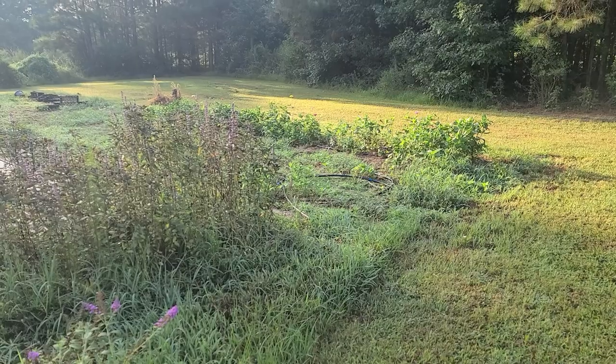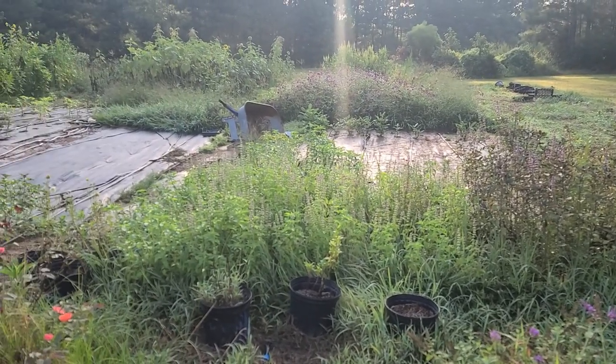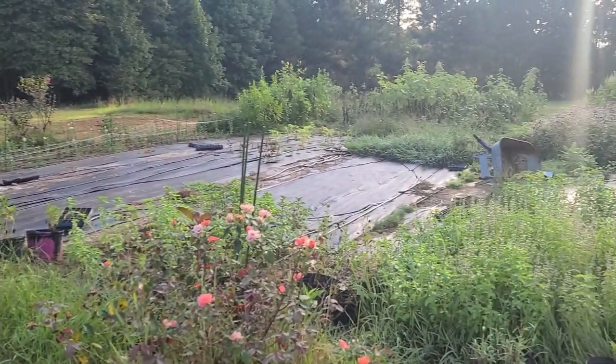I took these clips over the past two weeks as we've made progress. I'm excited to show y'all what I've been up to, so let's get into the video. I just want to give you what it looks like right now. Let's get after it.